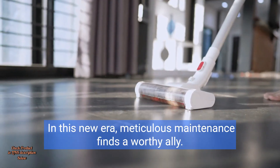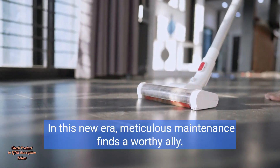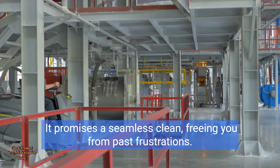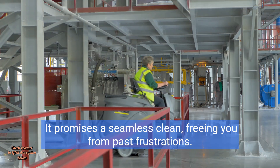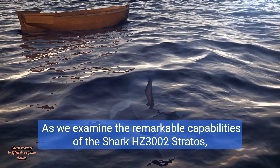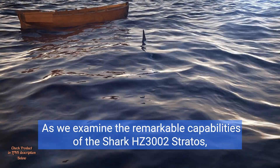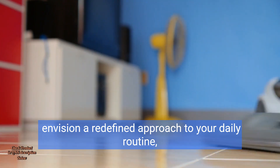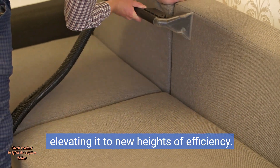In this new era, meticulous maintenance finds a worthy ally. With the HairPro self-cleaning brush roll, escape the tangle of hair and bristles. It promises a seamless clean, freeing you from past frustrations. As we examine the remarkable capabilities of the Shark HZ3002 Stratos, envision a redefined approach to your daily routine, elevating it to new heights of efficiency.